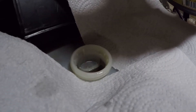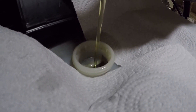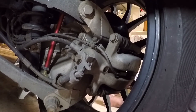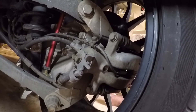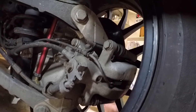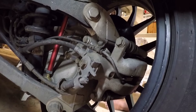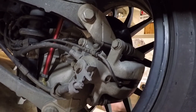The next step is to fill the reservoir with fresh fluid. It's important to bleed the brakes from the right rear to left rear, right front, left front — starting furthest away from the reservoir and working your way forward, so that with new fluid in the reservoir, it's pulling that new fluid through the system all the way out to the caliper.